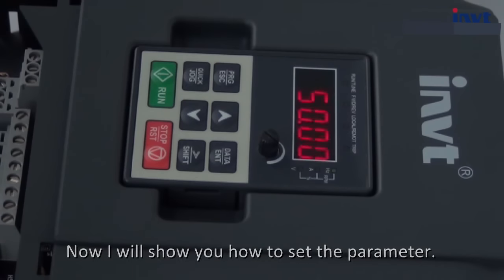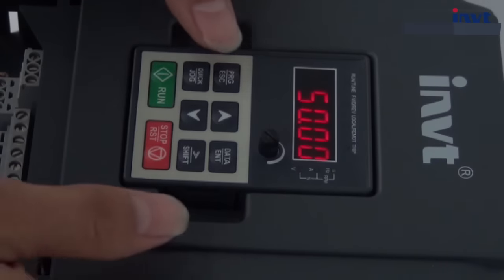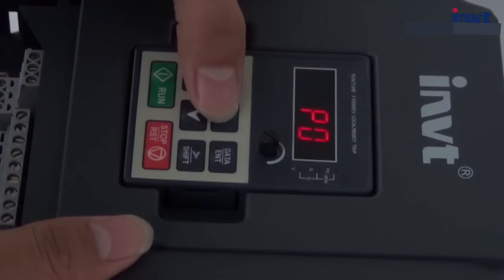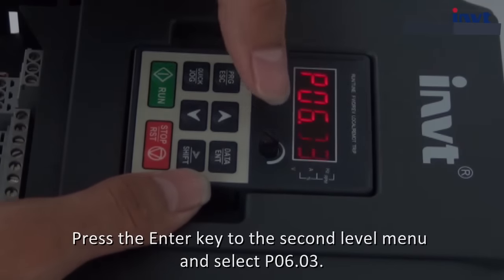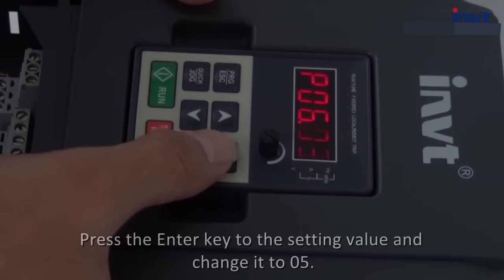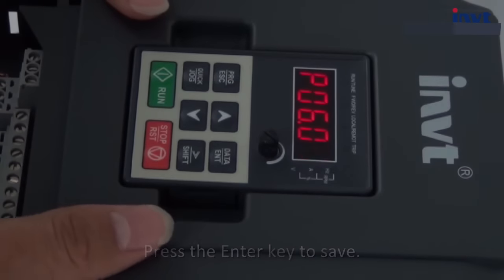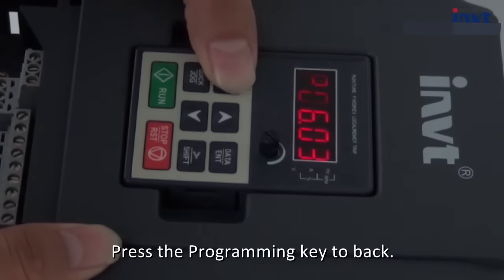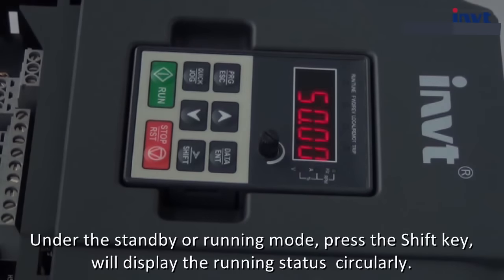Now I will show you how to set a parameter. For example, we want to change the function of output relay 1 — we need to set P6.03 equals 5. Firstly press the programming key and enter the P06 group. Press the enter key to the second level menu and select P6.03. Press the enter key to the setting value and change it to 5. Press the enter key to save. Check the setting value again — saved. Press the programming key to go back, again to go back, back to standby mode.